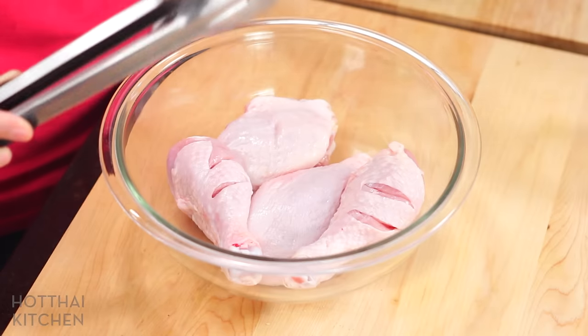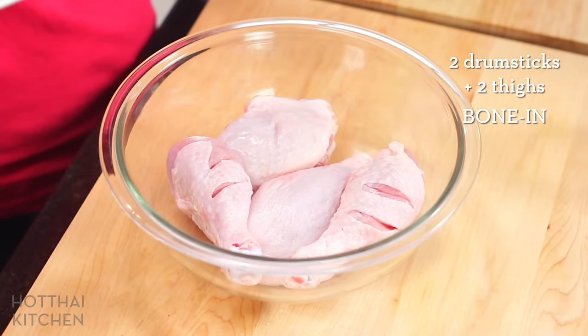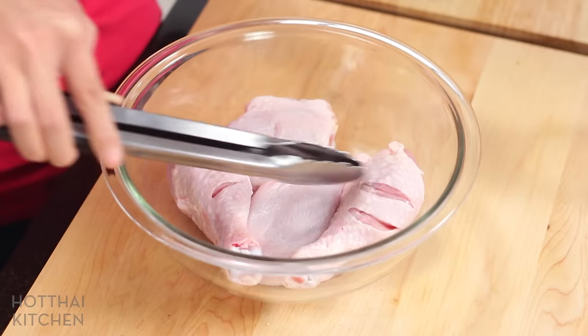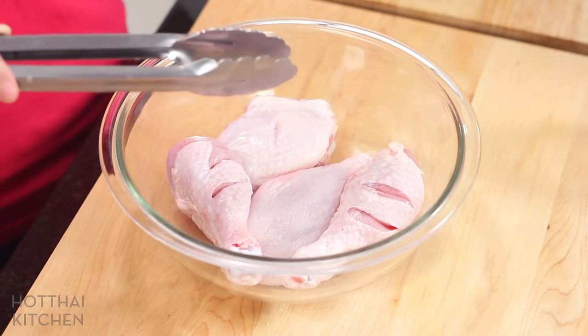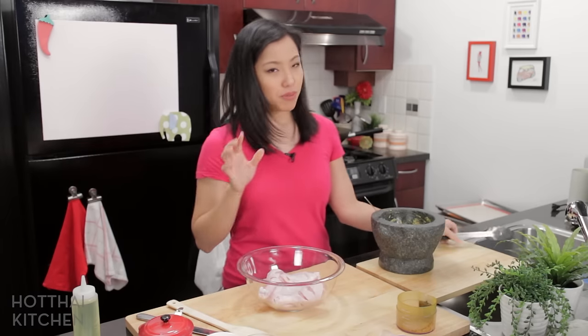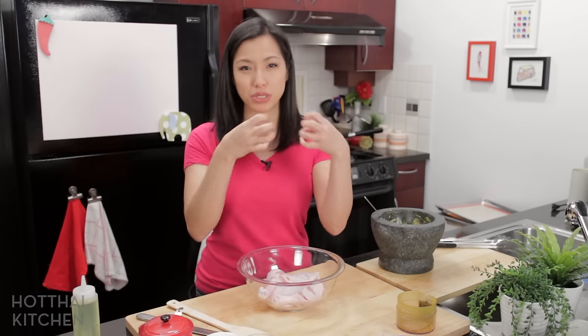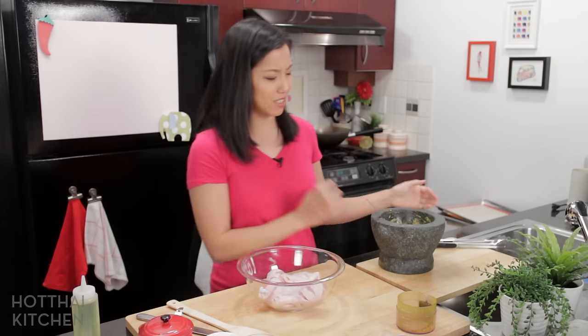Now the chicken. Typically we use chicken dark meat. For the drumsticks, because there's so much skin around it, I like to give it a couple of scores to help the marinade penetrate even better. I have seen people do breasts, but whatever it is, just make sure it's bone-in, because the bones, as the chicken cooks with the rice, will release a lot of flavor. And that's what makes a difference.